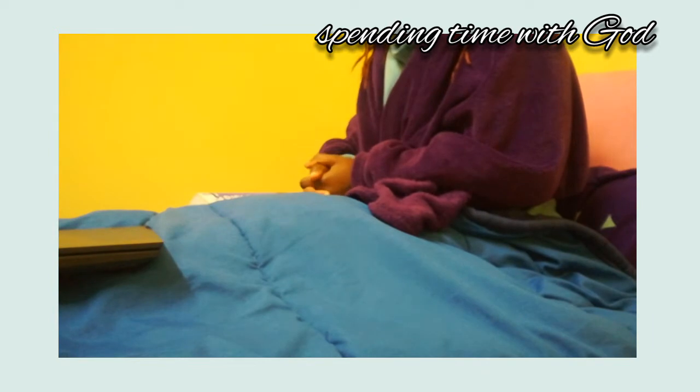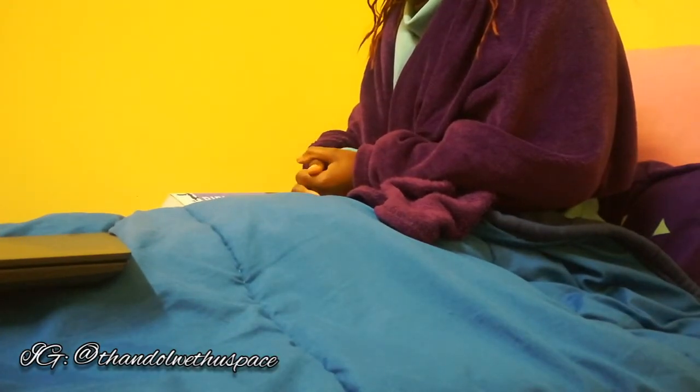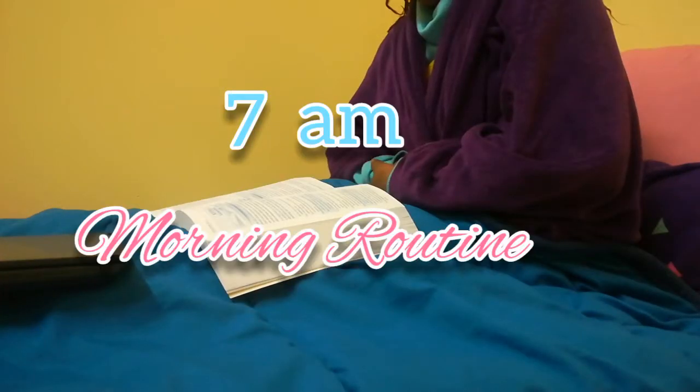Good morning guys! Welcome to my channel. My name is Sana Ritu and this is my Stay Sana. Today I am showing you guys my 7am morning routine.